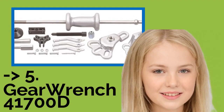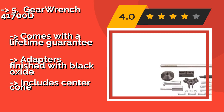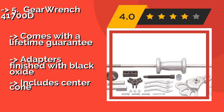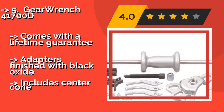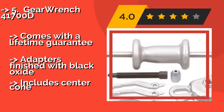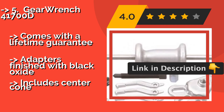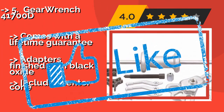The GearWrench 41700D, about $91, is a worthwhile investment for a wide range of puller applications, including the removal of flange-type axles and oil seals. The flange yokes included in the set can be used on axles with 4, 5, and 6 studs. It comes with a lifetime guarantee and adapters finished with black oxide, but does not include a center cone.